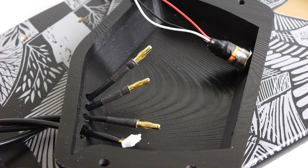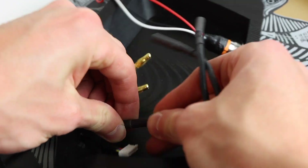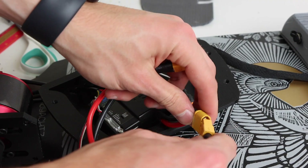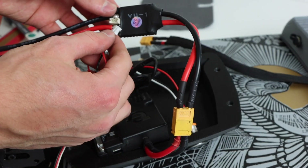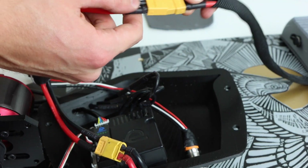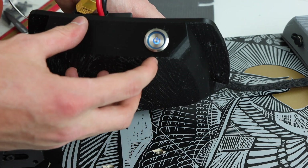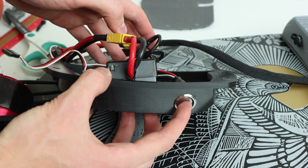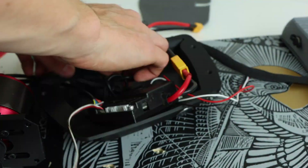I routed the 3 phase wires and the sensor wires through the hole on the end of the enclosure, connected the bullet connectors to the phase wires going into the ESC, and connected the sensor wire to the sensor port on the Focbox. I connected the XT60 on the FlipSky power switch labeled 'out' to the Focbox, the 3-pin from the physical switch to the switch, and the XT60 with the 'in' to the battery harness. To test that everything was wired properly I turned the power switch on — it glowed blue and the ESC turned on. I then fiddled with fitting everything inside the enclosure and programmed the VESC using VESC Tool 3.0.